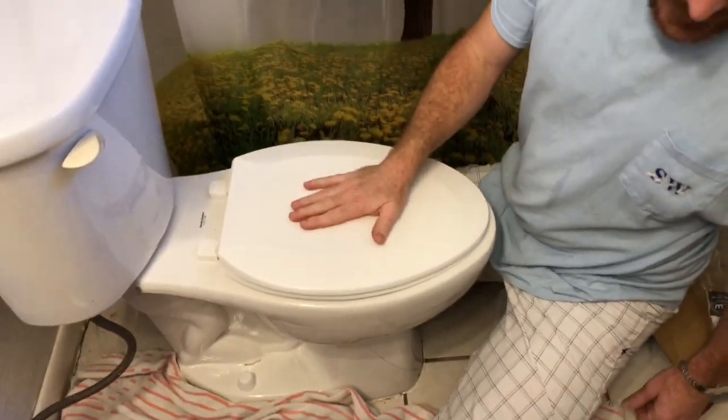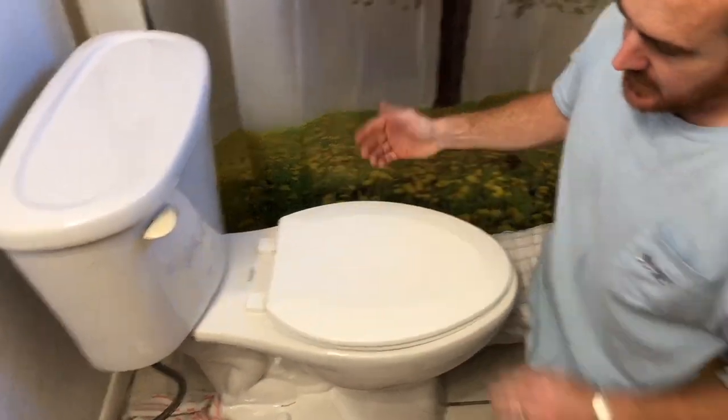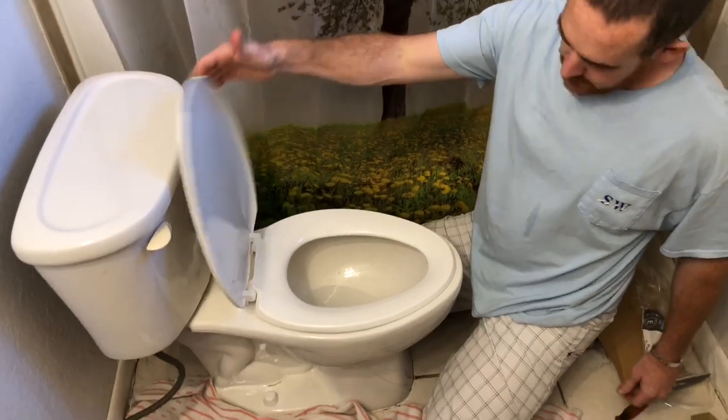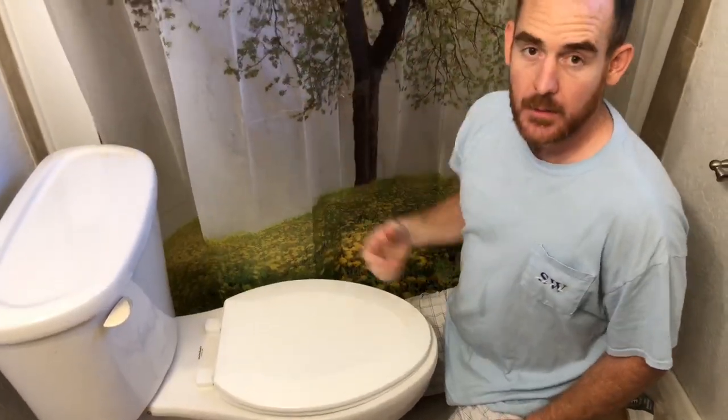There you go — that's how to replace a toilet seat. It really wasn't that difficult. They do make lids that won't slam shut, but who wants that?